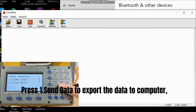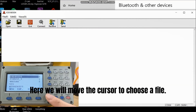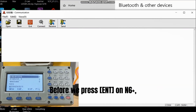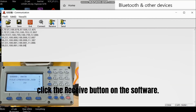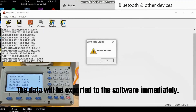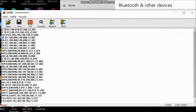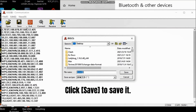Press the first one to export the data to the computer. Let's send the coordinate data as an example. Move the cursor to choose a file. Before pressing Enter on the N6 Plus, click the Receive button on the software. Then press Enter. The data will export to the software immediately. Click the Save button to save it.